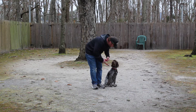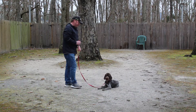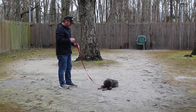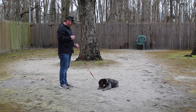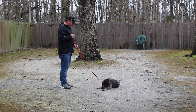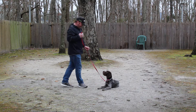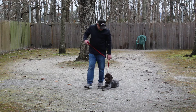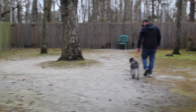The next command that Rich is going to demonstrate is the down from a heel position. With her seated at heel, you take your left open palm, push it straight down toward the ground, and give the one word command: 'down and stay.' Your long down-stay when you're practicing at home, especially indoors, you're going to slowly work up to five minutes. When Rich returns back to her, he walks back to heel, then tells her to heel, and they take off again.